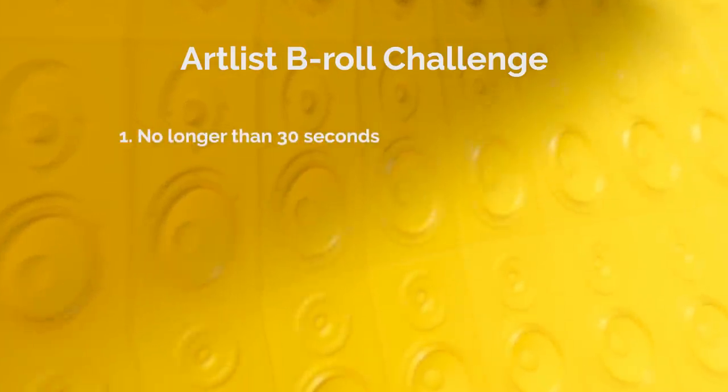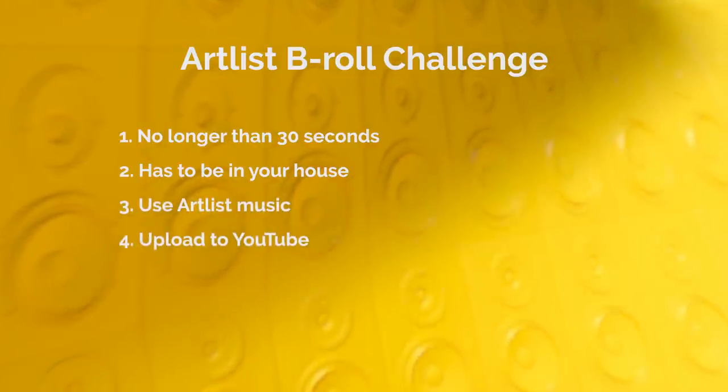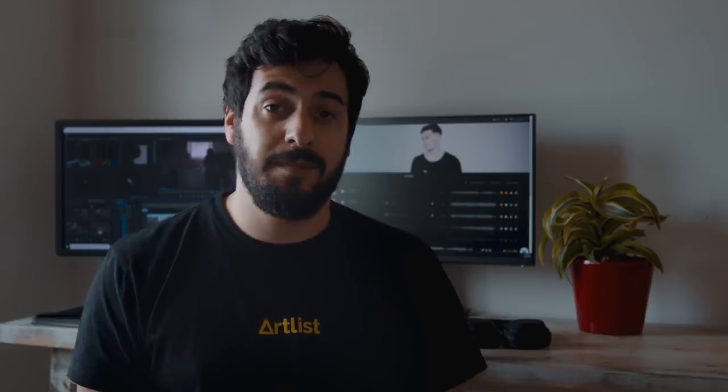All you need to do is create a 30-second B-Roll sequence. You can film your family member, you can film yourself cooking, but it has to be in your house. Slap on some Artlist music, upload it to YouTube and add to your video title: Artlist B-Roll Challenge. The five best B-Roll sequences will be featured on our YouTube channel, where our Artlist creative team will react to them.